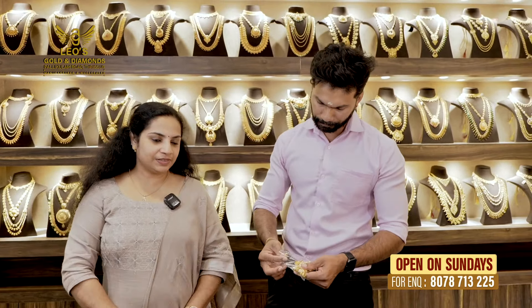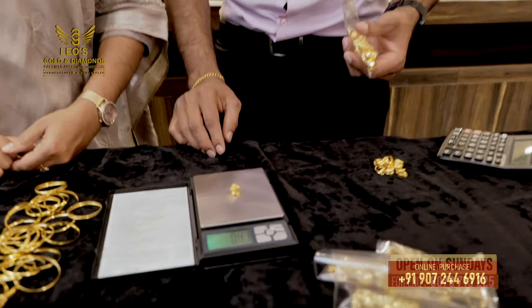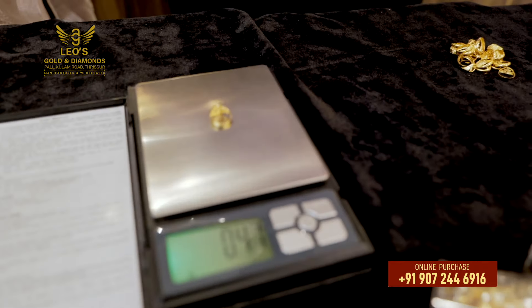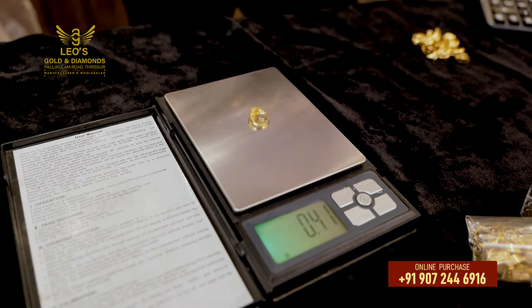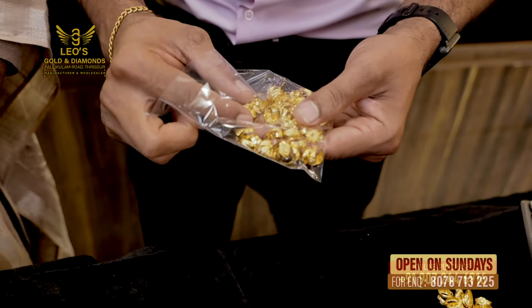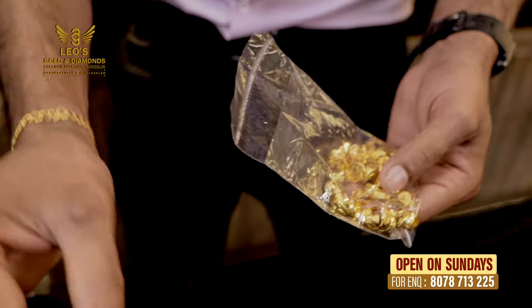If you look at this print, we will start with the weight price. We will start the weight price. I have to add 4 to 10 ml, I have to add 250 ml. We will mix it a little bit. If you add 250 ml, you will add a little bit, then we will add that.